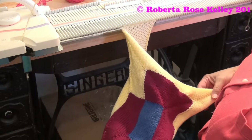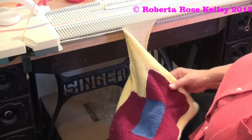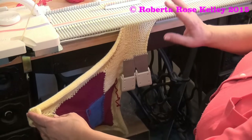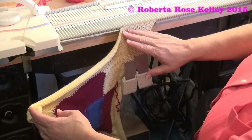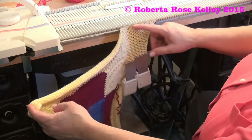In order to make this look all uniform, I'm going to undo this and actually start it all over. But when you come to the end of the work, when you're finished doing your afghan or your blanket, you're going to end on the corner, and then you're just going to bind off.